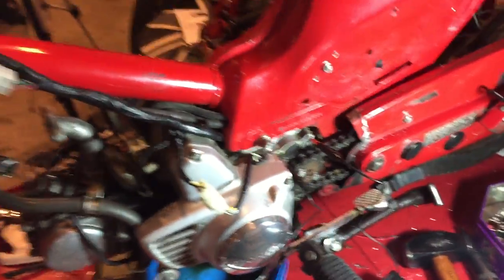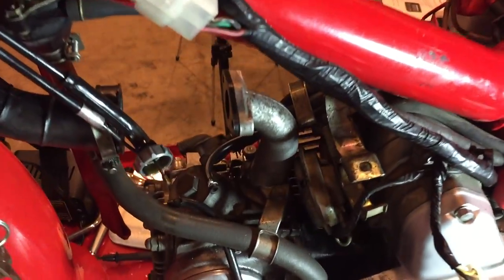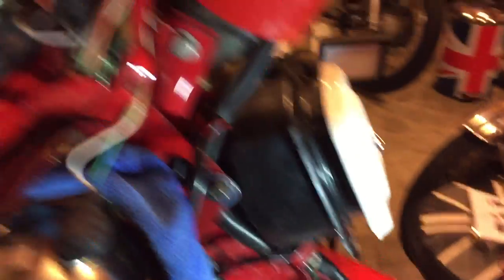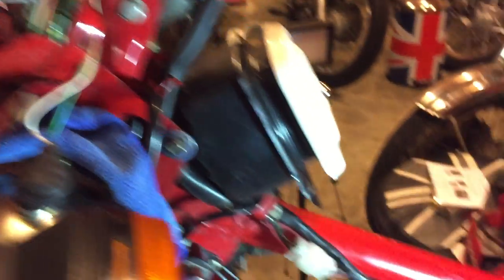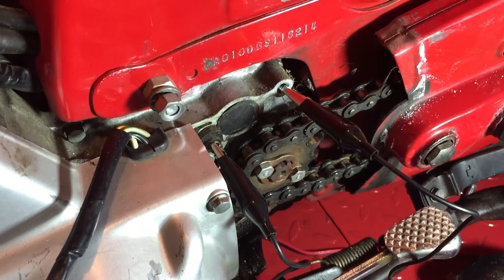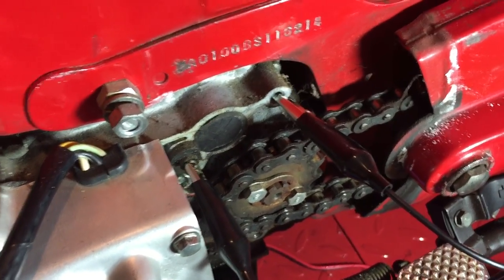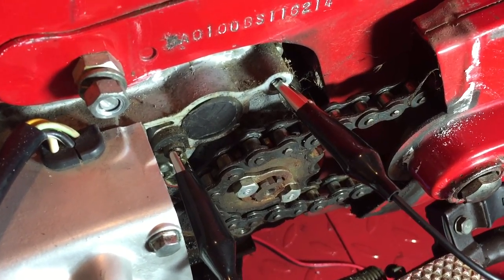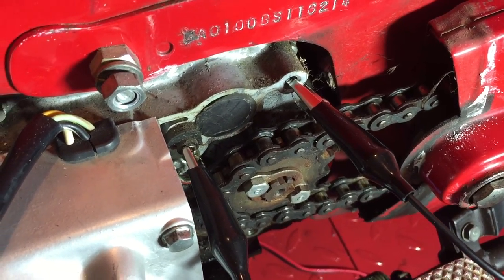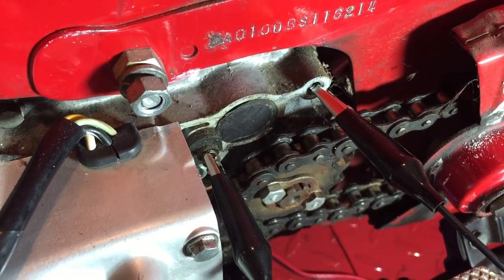Now that I've completely disassembled the bike — I've had to take quite a bit apart anyway because I'm doing the carb and the bulbs — maybe hindsight is 20/20 and I should have tried this first. But it's been a great learning experience. I'll get a new neutral switch, put that in, and then we should be good to go.